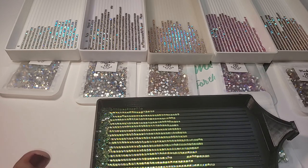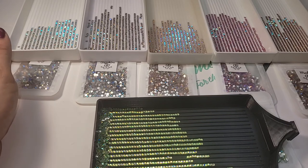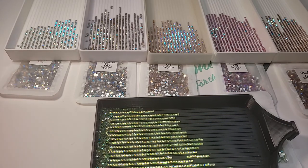And then we're going to show you the third set, which is this one right here. It's going to be Mocha, Fuchsia, Gold, Sapphire, and Crystal.